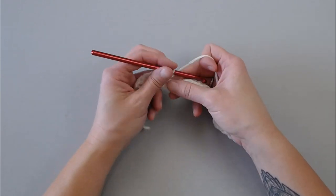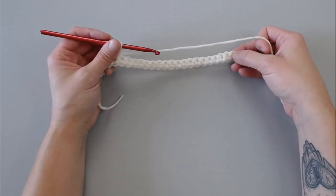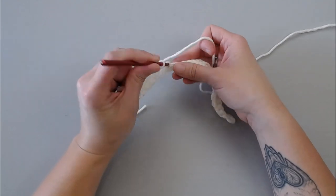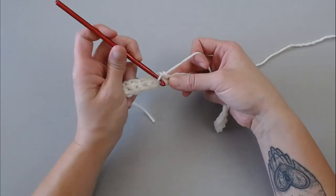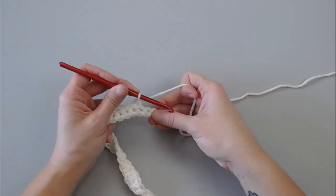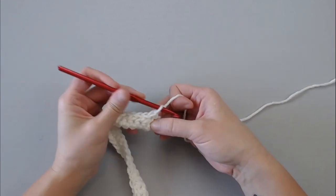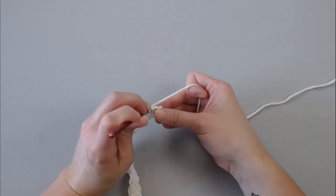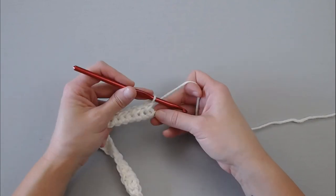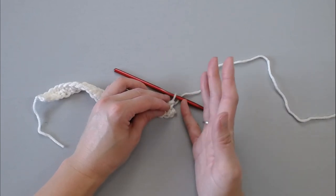Go ahead and continue this pattern all the way to the end of row two, and I'll meet you right there to show you what to do next. For the last two stitches: single crochet in that last stitch, then insert your crochet hook into the missed stitch. So you will end this row and it will look like this — it's not a very clean row, and that's okay.